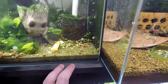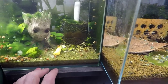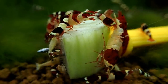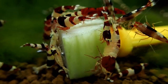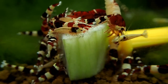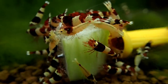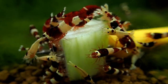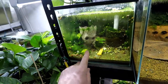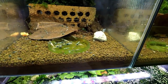This tank is like my catchment tank for all the snails. Once a week I add cucumber to all the tanks — I use these corn holders, put it in the cucumber and then in the tanks, wait for about a day, come back and take out the cucumber. It will be covered in ramshorn snails. This tank has really, really caught on fire since probably the last month.